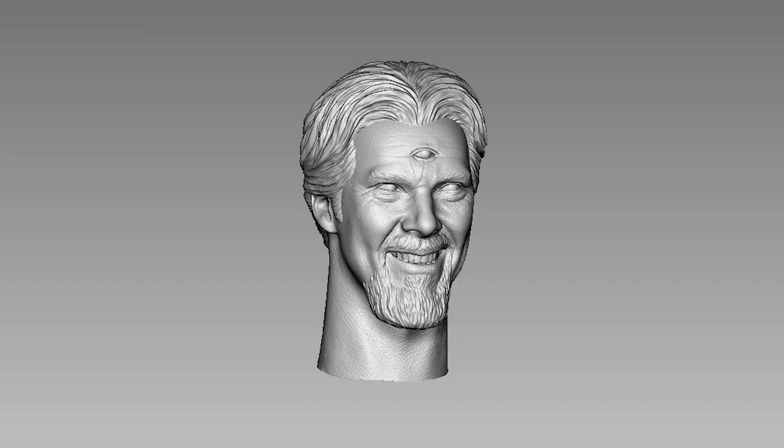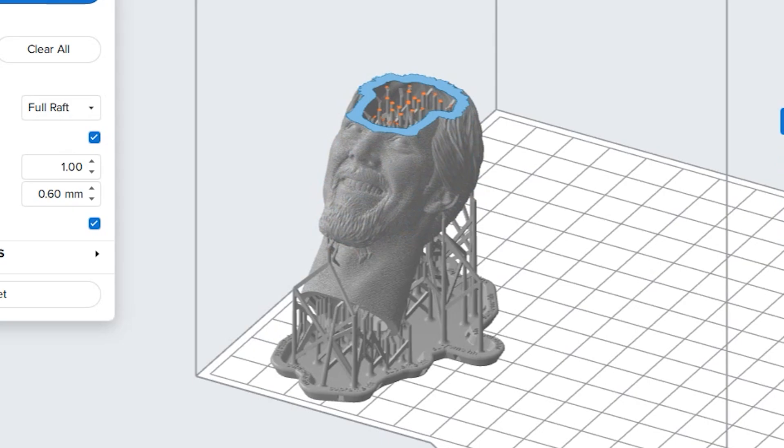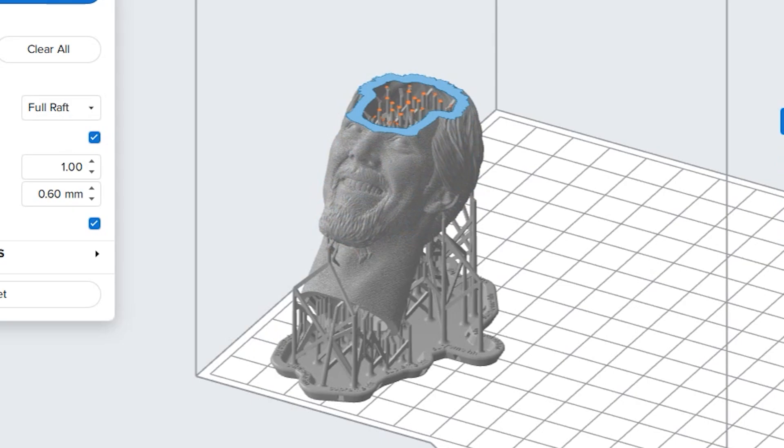Now that it's been prepped for printing, we can send it to the printer to let it come to life. And while we wait for that, we can deal with the outfit, specifically the cape.